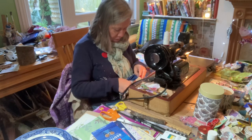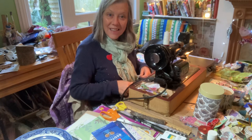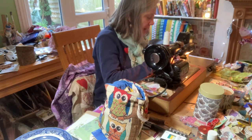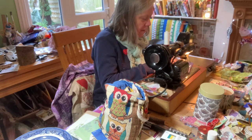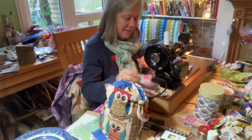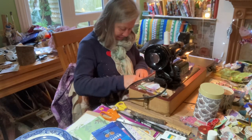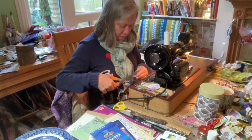Wonderful. Extra time we can spend together. And I really have been enjoying this because I've been experimenting.